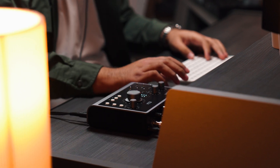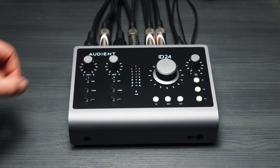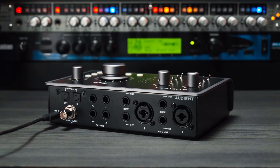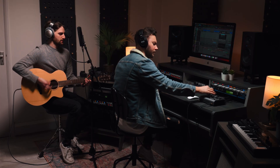iD24 delivers professional audio performance in a compact and modern desktop package, with Audient console mic preamps, balanced inserts, optical expandability and powerful monitor control all over bus power. iD24 is a flexible audio interface solution designed to deliver professional results. For more information on iD24, please make sure to watch some of our other videos or visit the iD24 page on our website.